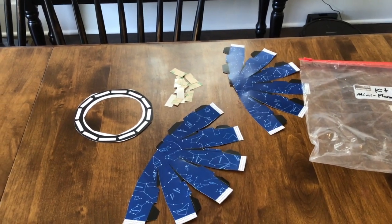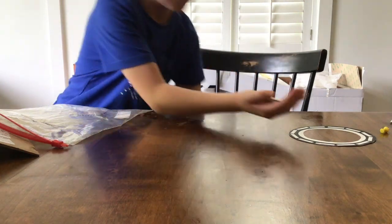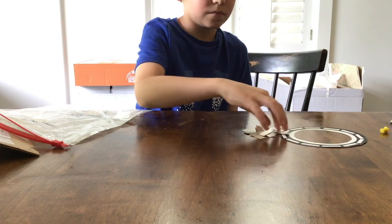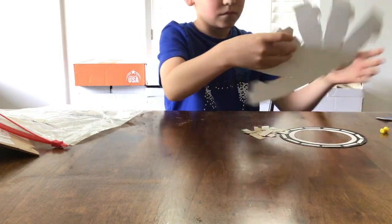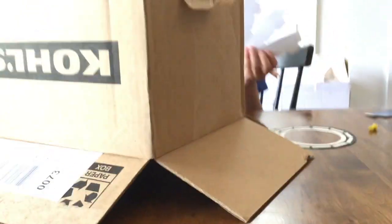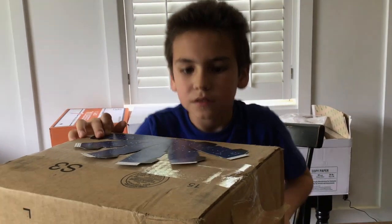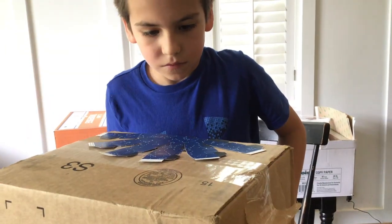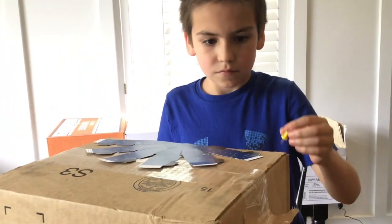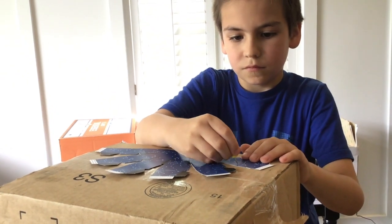I gave you a couple extra. The first thing we're going to do is take our sides of our planetarium — one side — put it up on the box, and we're going to poke holes where the stars are. That'll make it so the light shines through when we light up our planetarium. Take your push pin, put it on your box so you don't wreck your mom and dad's table, and start poking the holes.